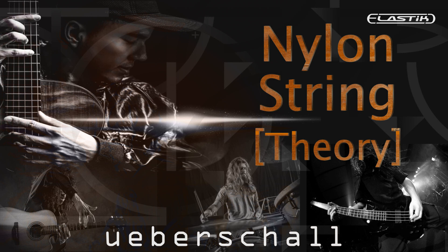Crossing over between classical Spanish guitar music, contemporary pop rhythms and rock, Nylon String Theory defines its own genre. For songwriters, producers or media composers needing to bring a strong Latin American flavor to their next musical project, but with a modern twist, Nylon String Theory is an inspiring source of musical magic.